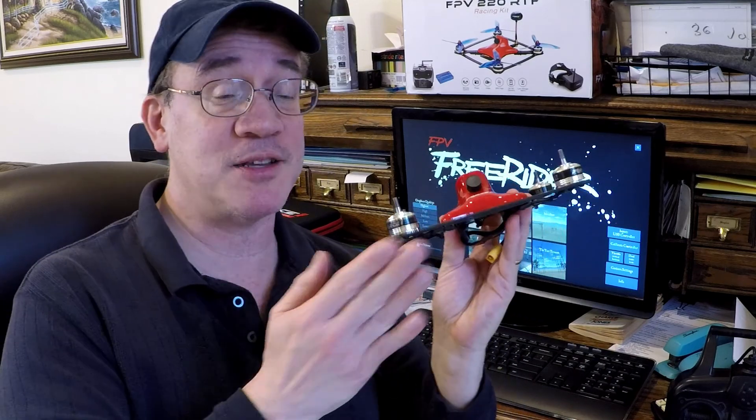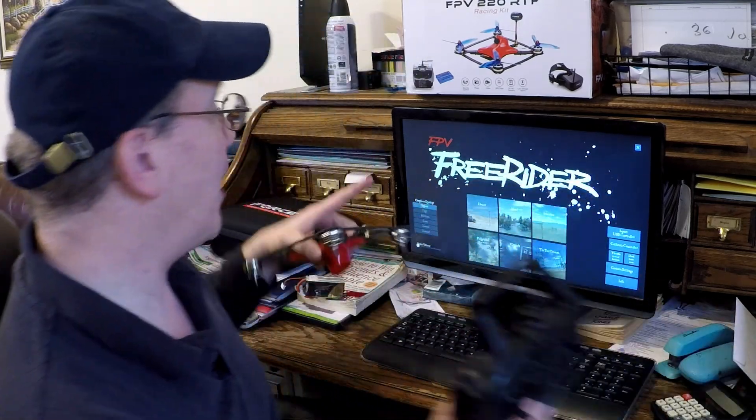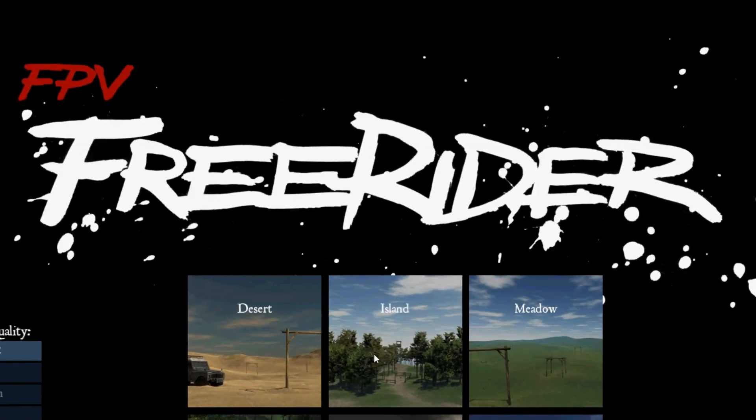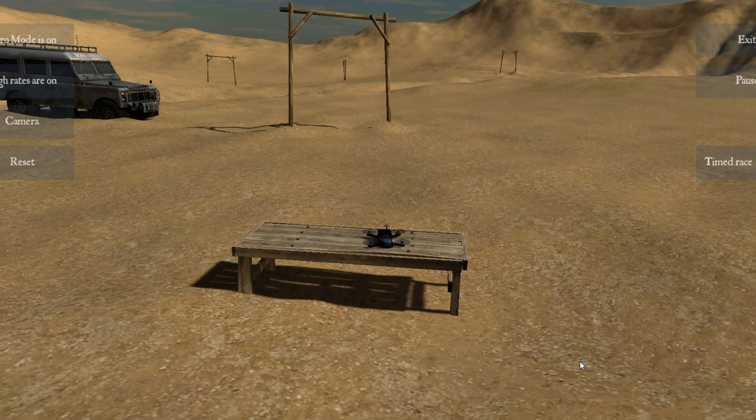Hey guys, Tommy Drone here. Before I race my FPV racer, I need to practice my skills first. So I downloaded this game, FPV Freerider — it was only five dollars. You can try the demo version for free to make sure it works on your computer. It's just like racing and the graphics are fantastic. Take a look.